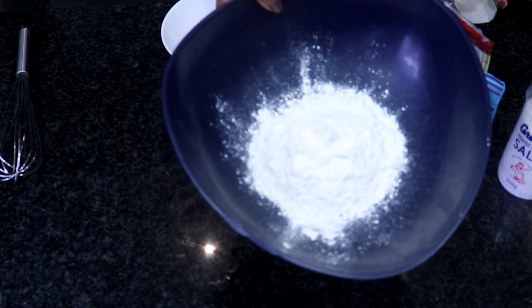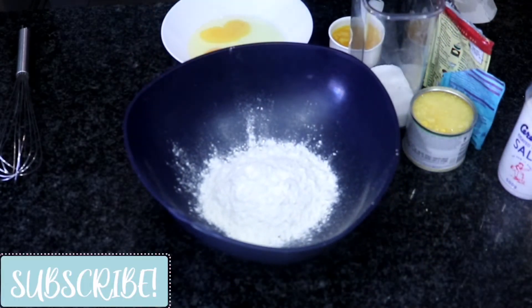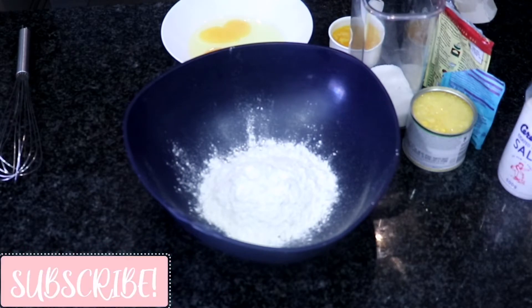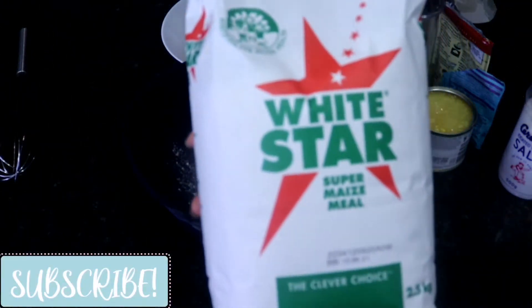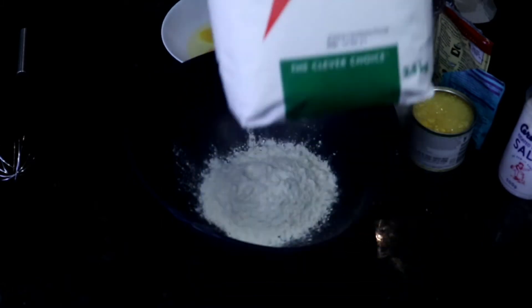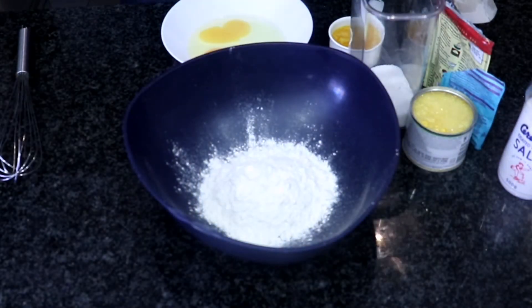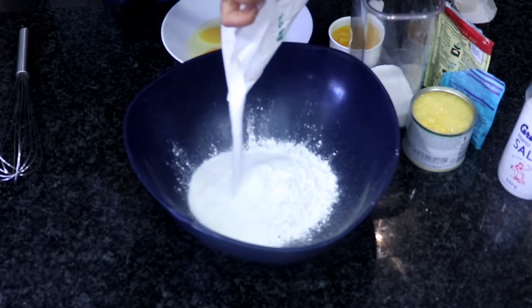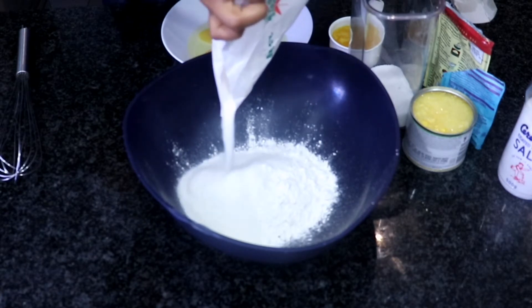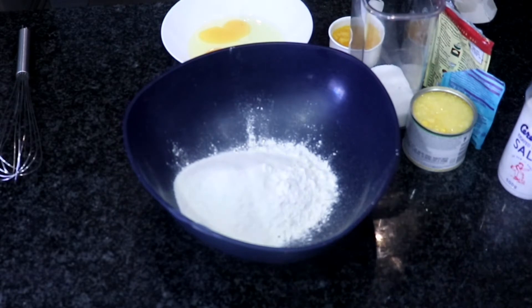In this bowl I've got one cup of all-purpose flour, and I'm going to add to that some maize meal — any that you can find. If you can find the yellow one, it's better. I'm going to eyeball it because I've been making this bread a while now. That's about one cup of cornmeal or maize meal.